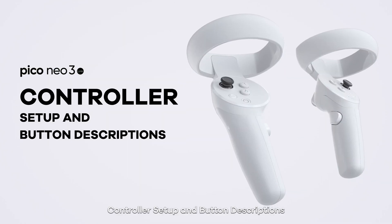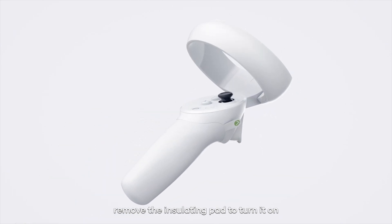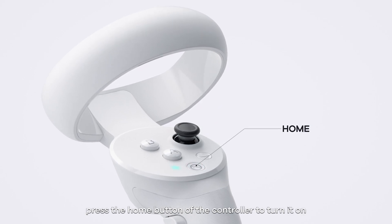Controller Setup and Button Descriptions. When using the controller for the first time, remove the insulating pad to turn it on. If it's your first time using it, press the home button of the controller to turn it on.